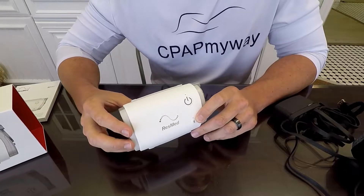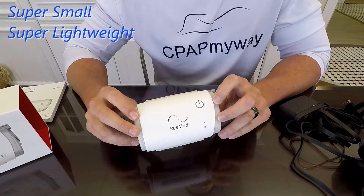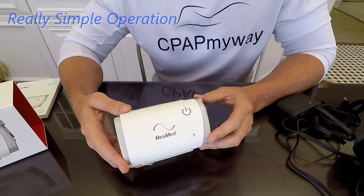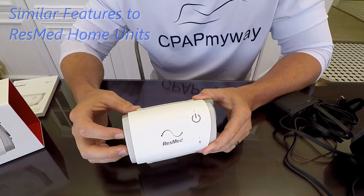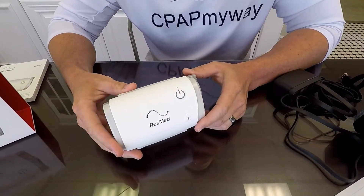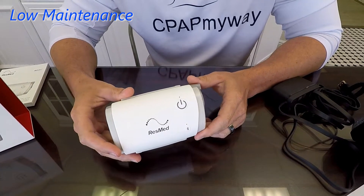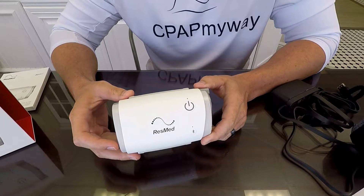The pros of the Air Mini are obviously the size and the weight — that really is just about unbeatable. The thing about sits in the palm of your hand, and if you're traveling, you're not going to notice it in carry-on luggage for sure. The ease of use is also really cool. If you enable the auto start and auto stop features, really all you've got to do is get it out, plug it in, hook up your tubing, and just start breathing. It turns on automatically and turns off when you take the mask off. Very little maintenance — no heated humidifier means no maintaining water.